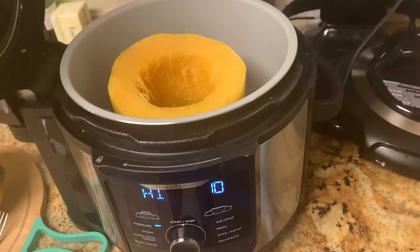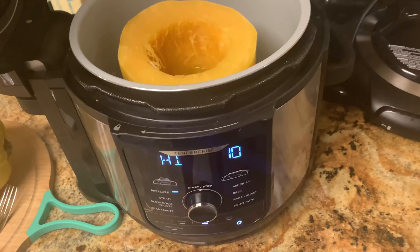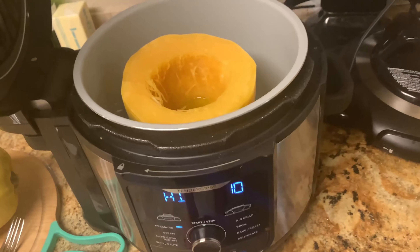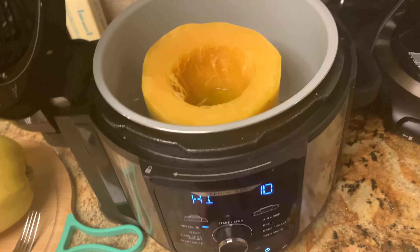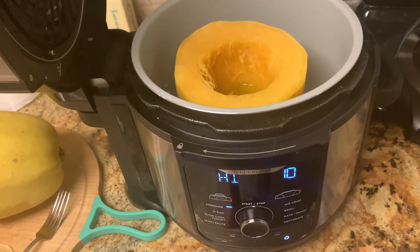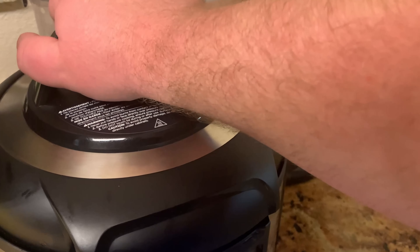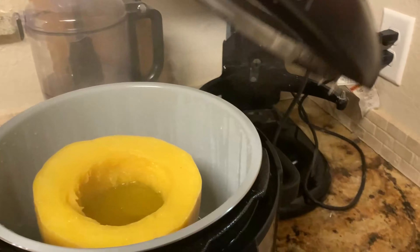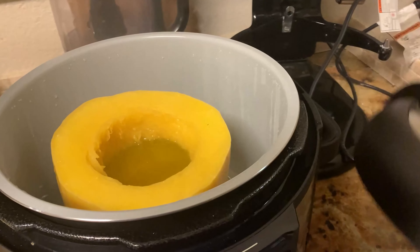I took the lid off and there was an error. The error said 'add water,' so now we know: when you pressure cook in the Ninja, you need some water. I'm gonna add that and get it going again.